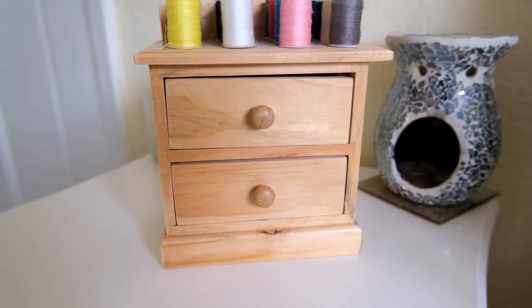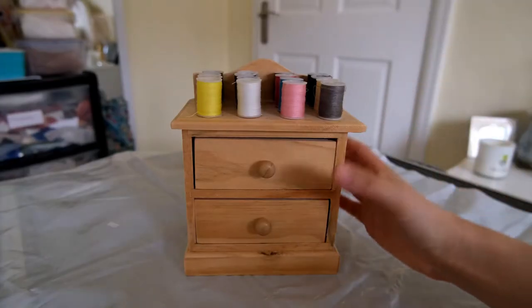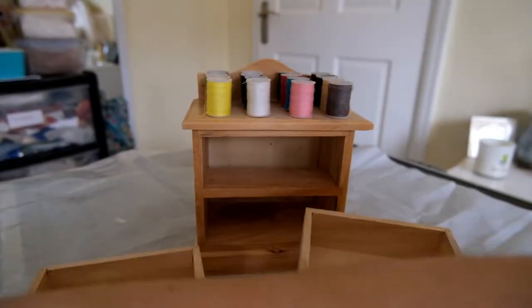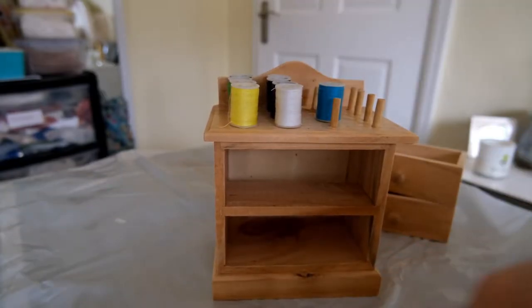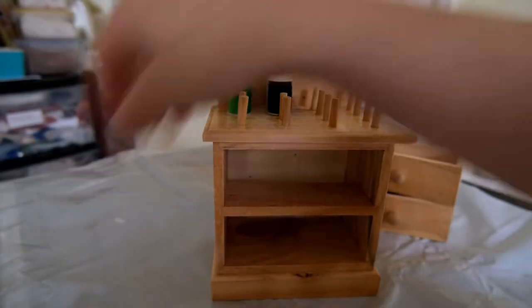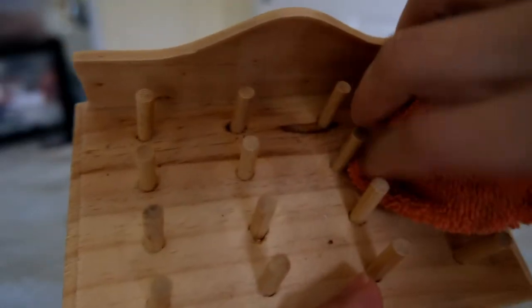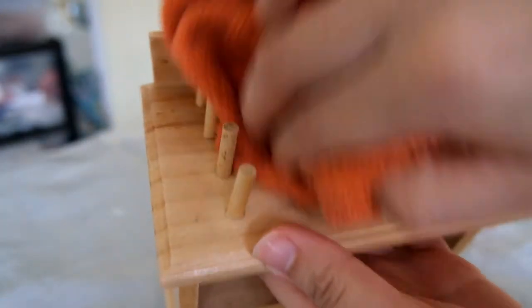So here is the sewing caddy slash sewing drawer storage before the makeover. Before any work can be done to this, I needed to remove all of the sewing pieces that were included — so all the stuff in the drawers and all the cotton reels on the top. Then it's time to give the little box a good clean down, just using a dry cloth like a duster cloth to get rid of any dust bits gathered in the crevices before moving on to giving the piece a good sanding.